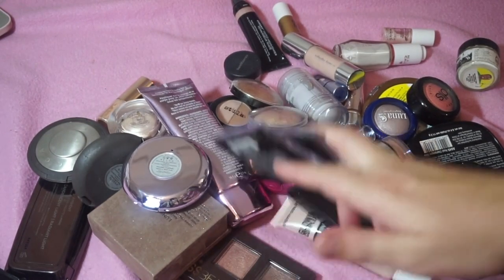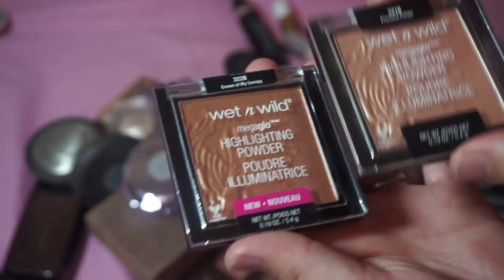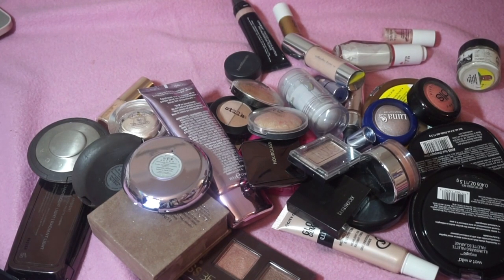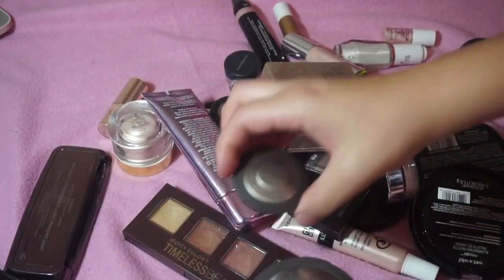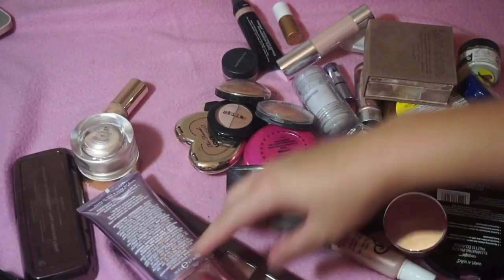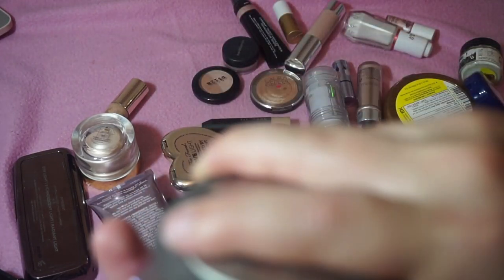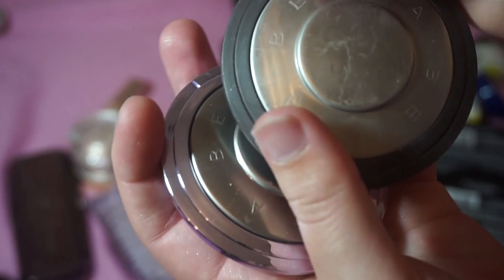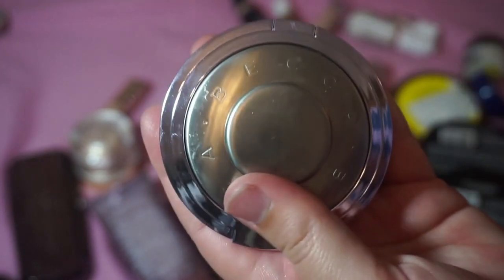I'm keeping these two Wet n Wild highlighters in Precious Petals and Crown of My Canopy — I heard about those from a Jeffree Star video. I'm a big Jeffree Star fan. I'm keeping all of my Becca highlighters: Champagne Pop, Opal, Prismatic Amethyst, and a mini of Rose Gold — the Rose Gold is actually broken but it's so pretty. I've tried to repress it but I just have to be careful with it.